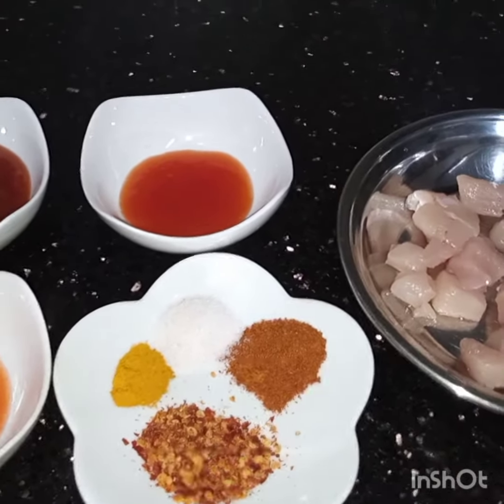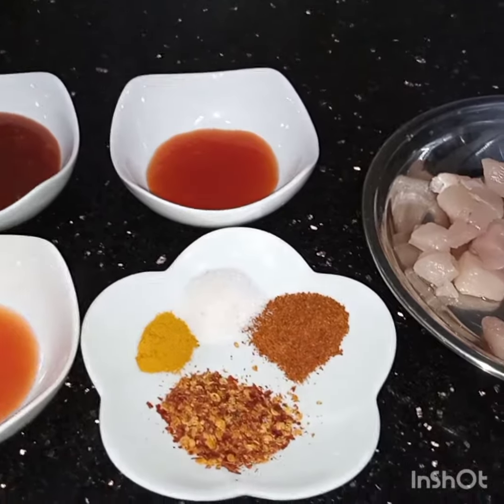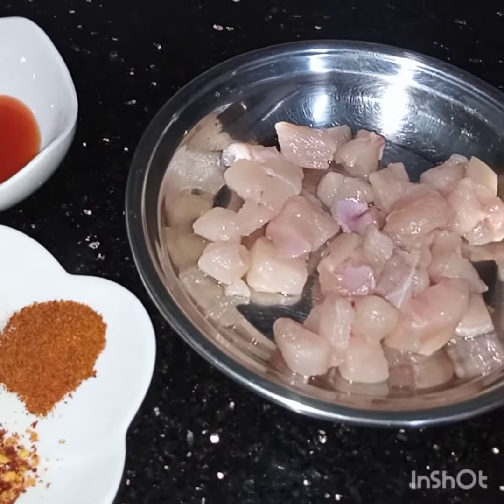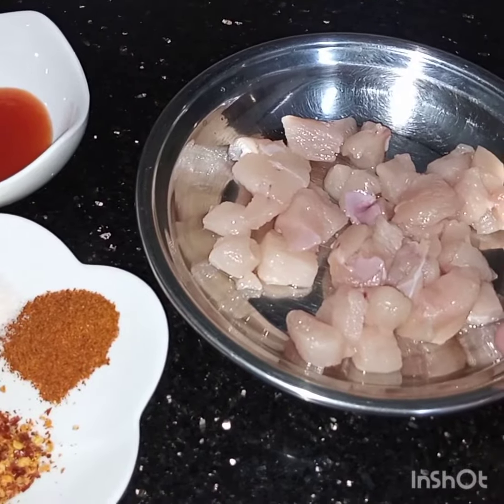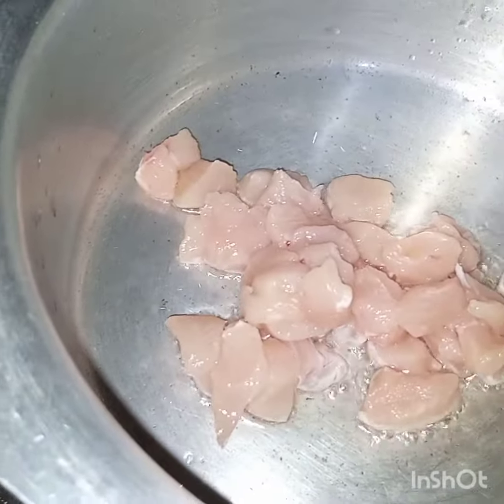Bismillahirrahmanirrahim, Assalamu alaikum. I am making red chilli pasta. For this, first I have taken 150 grams of boneless chicken. In this pan I have added 1/4 cup of oil. It is heated. Now first I will fry the chicken till the chicken changes its color.